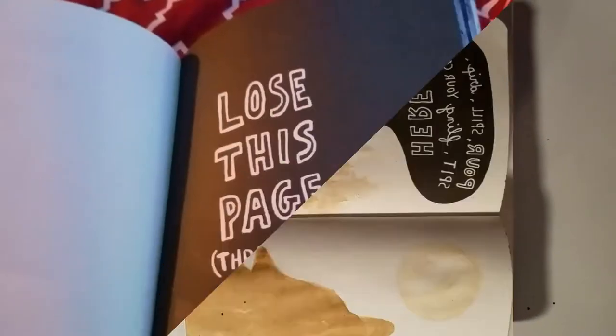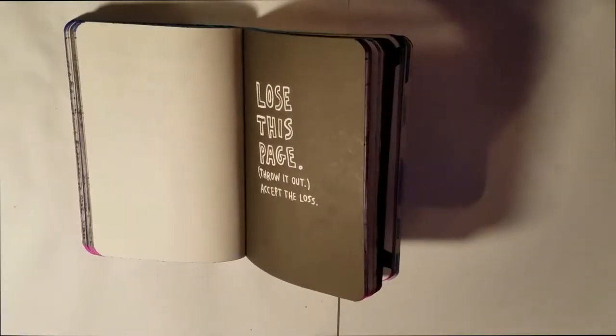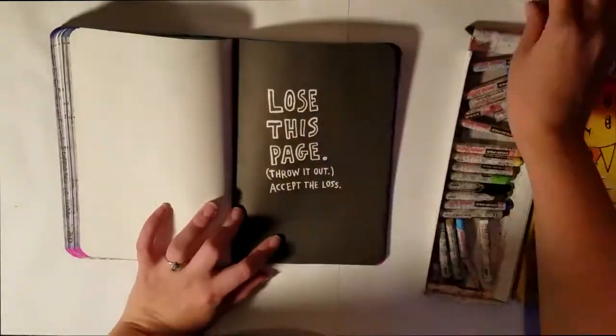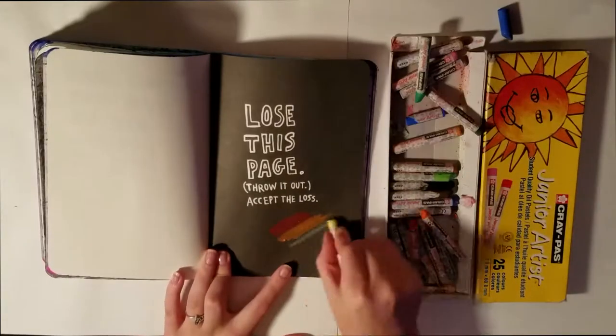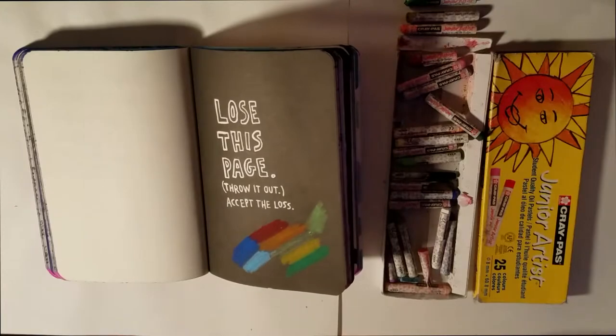The next page is lose this page, throw it out, accept the loss. Well, I'm not really doing that with this page because I wanted to use it as a test page for what I plan to do on the next page that you will see.